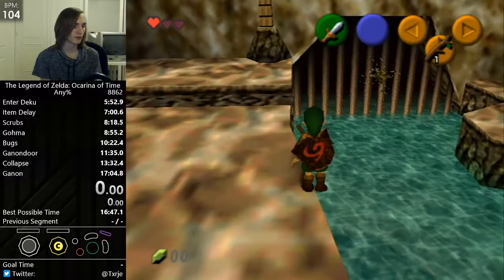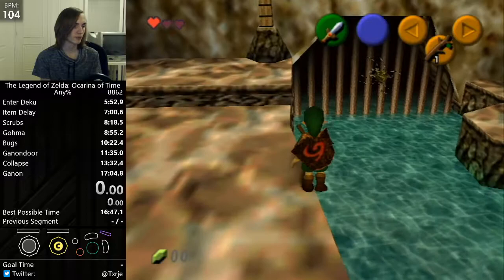If you start holding up on that frame and Link doesn't jump, that means your lineup was too far to the left. If he jumps but doesn't grab the ledge, that means your lineup was too far to the right. There you go.